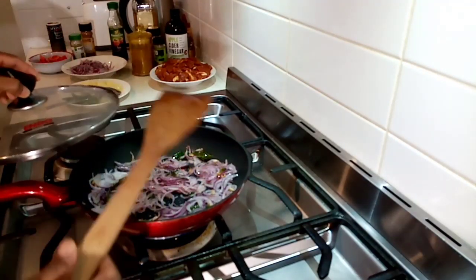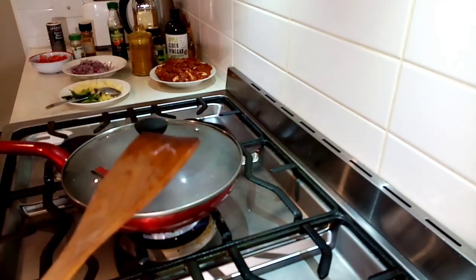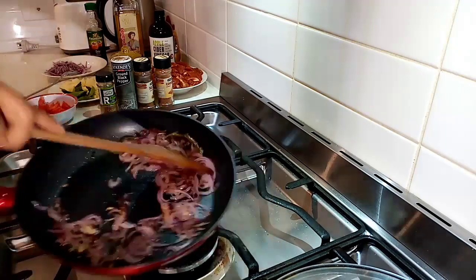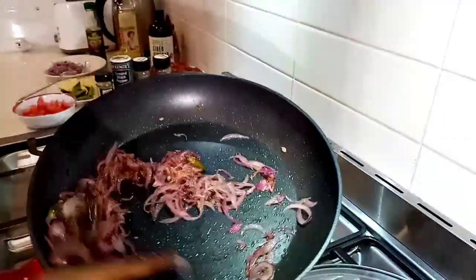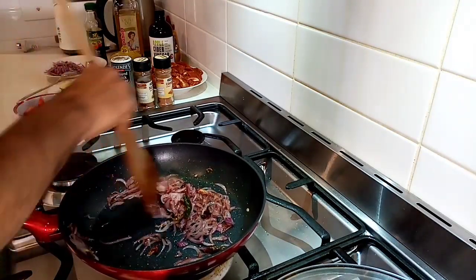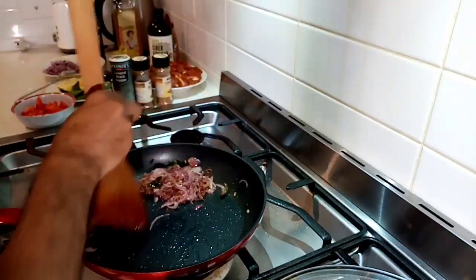Put the lid on and let it get fried for some time. Now you can see the onion is getting ready — how beautiful it is, getting caramelized nicely. Now the next step is I am going to put some spice mix and other spices.